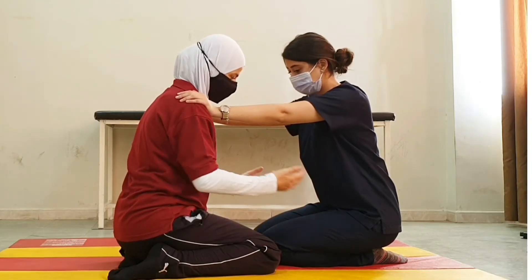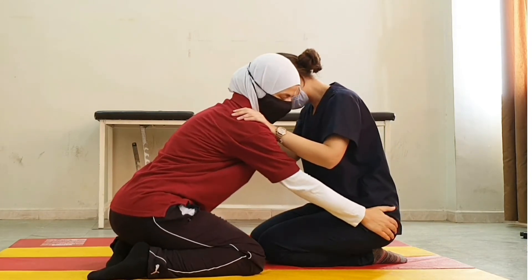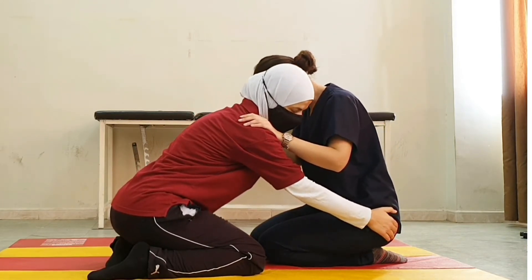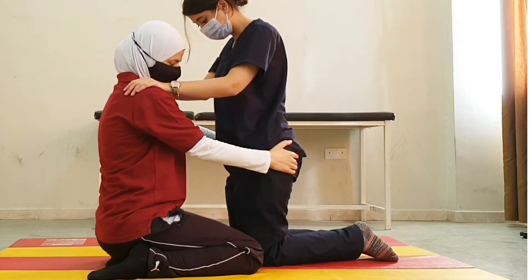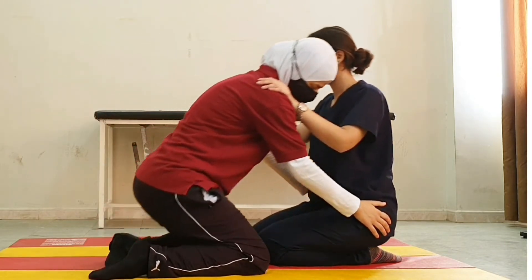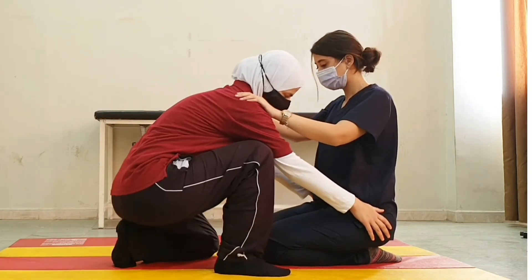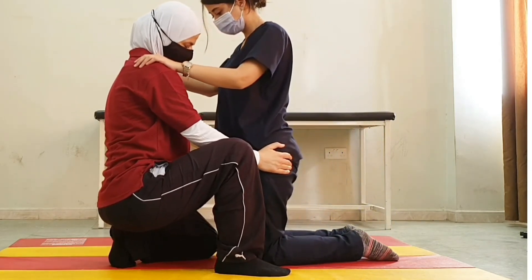To come to kneeling position, we assist the patient by holding the pelvis, and on the count of three we move to kneeling. We could also approach it like this and come to kneeling.